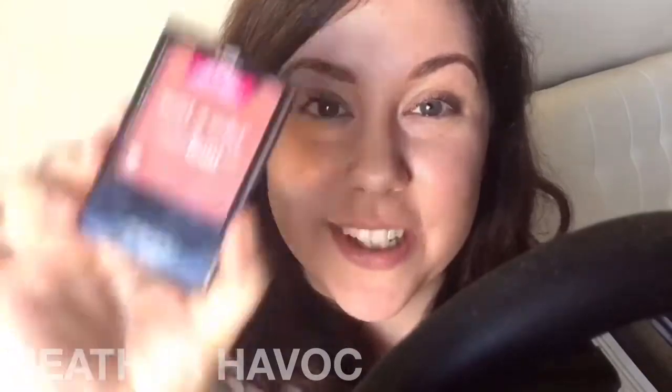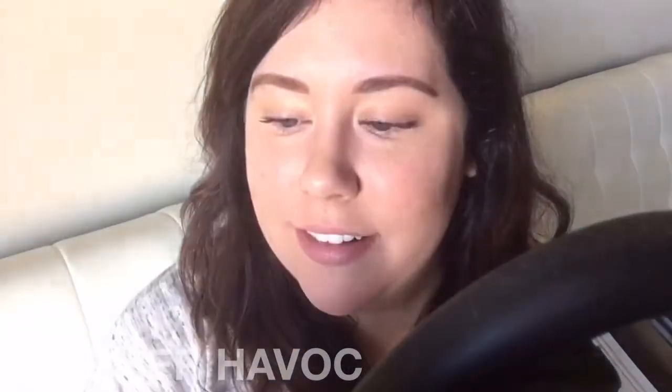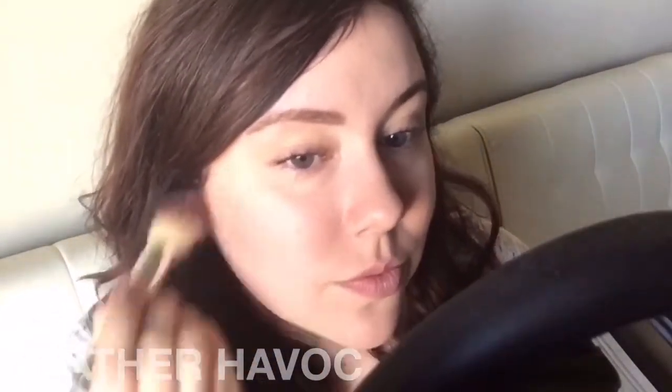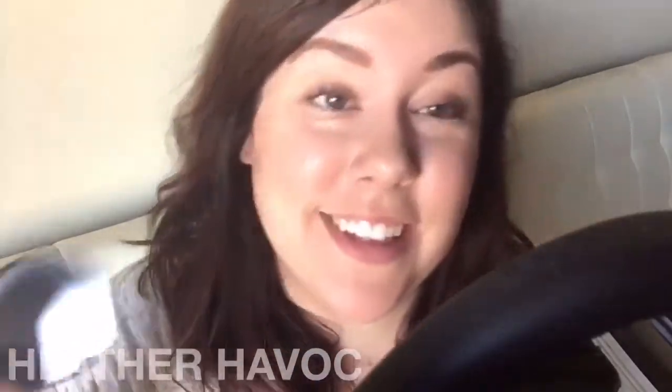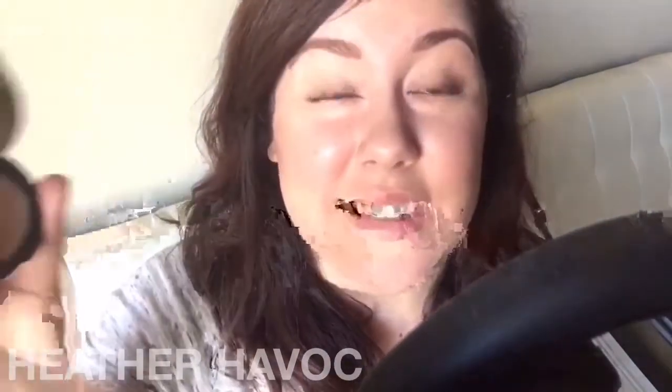Back to the face — we're going to use this Wet n Wild Color Icon blush in Mellow Wine. Next, because I completely forgot bronzer, I'm going to warm my face up a little bit with Too Faced Chocolate Soleil in medium-deep bronzer. I really like it because it's matte. Just going to use a little bit sparingly because I forgot — can't go without bronzer.